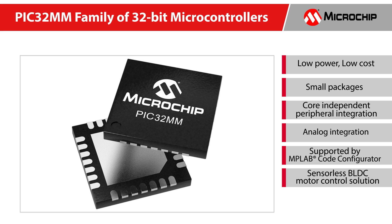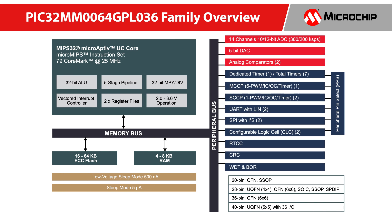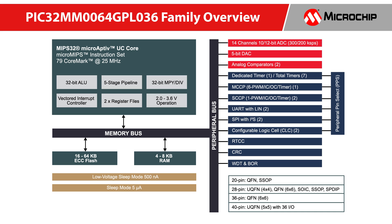PIC32MM is our low-cost, low-power 32-bit microcontroller with small package options capable of addressing three-phase low-cost motor control applications. The PIC32MM GPL family features several core independent peripherals, or CIPs, that are designed to offload the CPU for higher performance, lower power, and flexible system design.